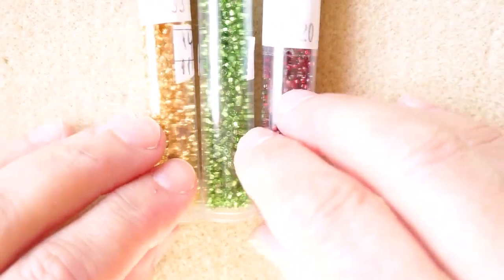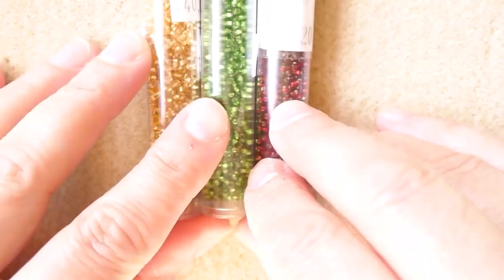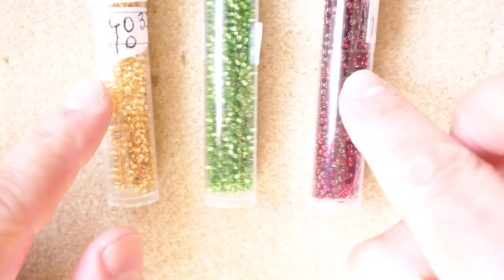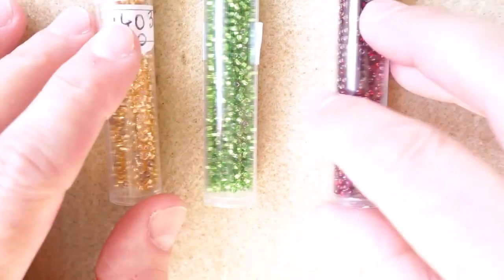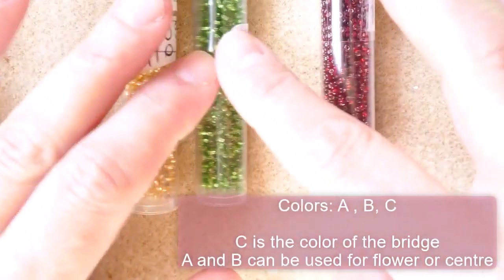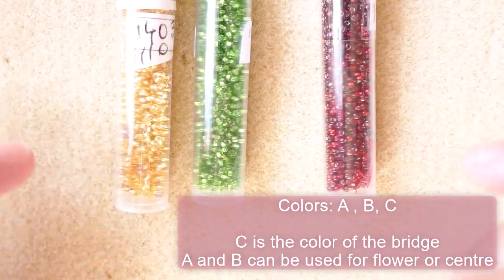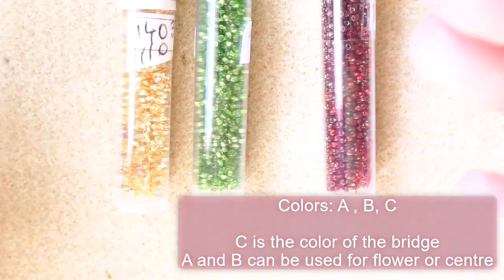Let's get our supplies and make that necklace now. For the first easy version of this necklace, we need to use three 11-0 colors, and then you can extend — really the sky is the limit — of how many colors you want to use, as long as you learn the basic technique.